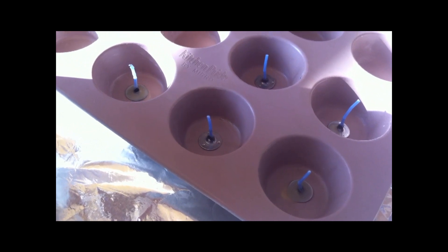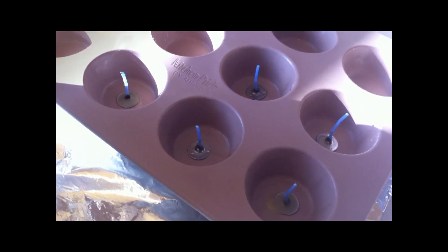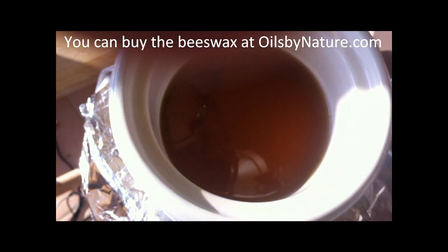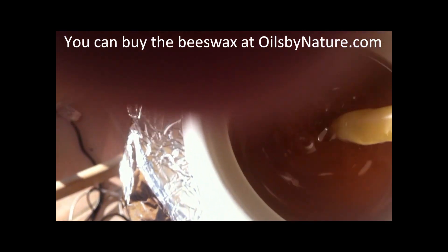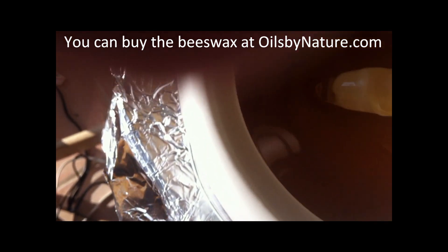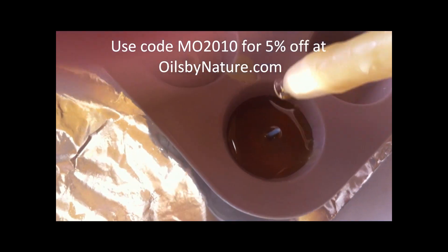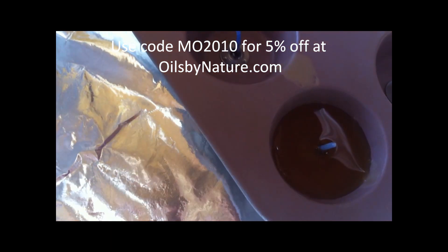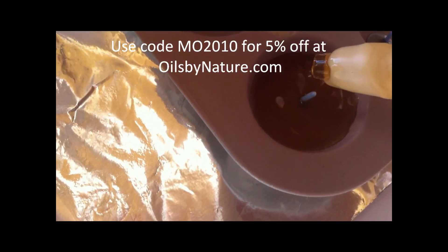Just let those dry for a couple minutes. Then the next step: get your turkey baster, which I use just for beeswax so it's getting pretty warped, but it works — I just replace it with a new one when I need to. Pour the beeswax in. You just kind of have to decide how tall you want to make these. I do about three quarters of the way up.